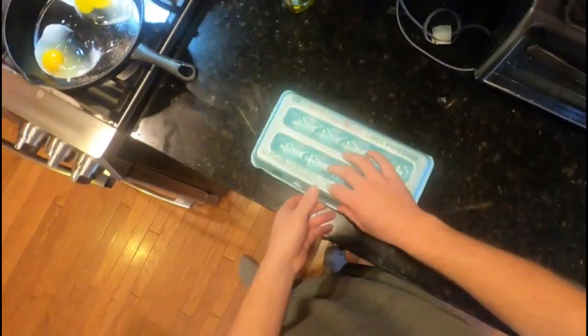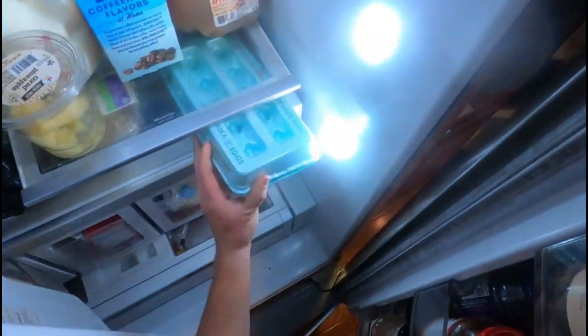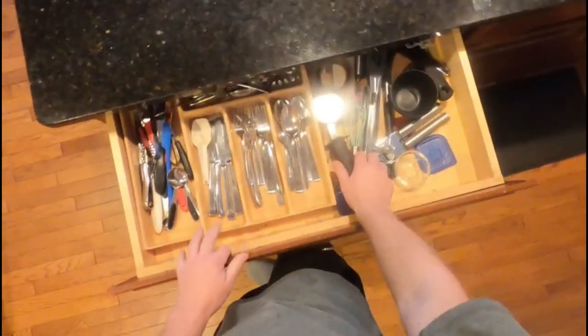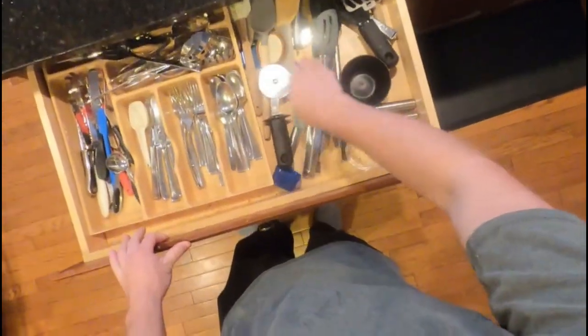Throw the shell in the trash — not the eggs, but the shell. Drawing a blank on what the shell is called. Got to get yourself a spatula. That's good enough.